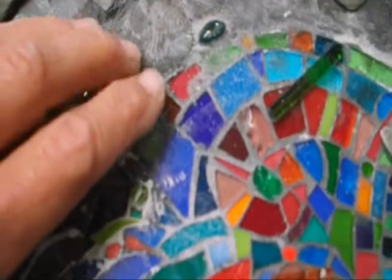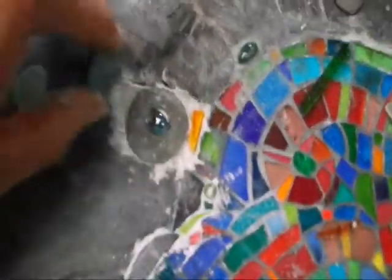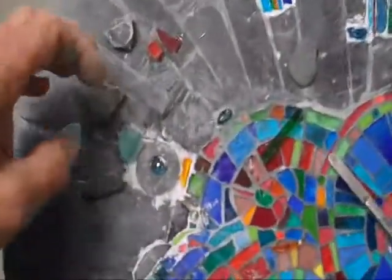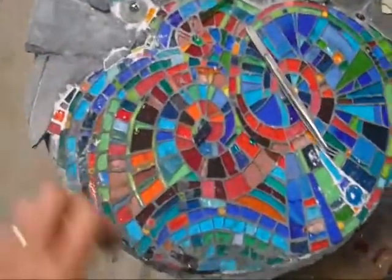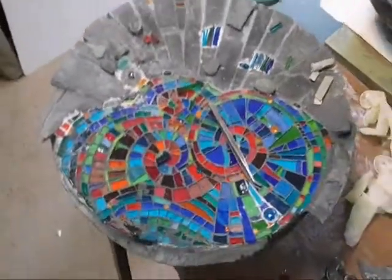It's awfully tempting to put bits in just because I like them, not necessarily because they work. I've got a lovely piece of sea glass there and I'm almost tempted to put it in there anyway. Nearly there — I hope I'll get all the pieces on today, finish the slate round there, and then do the base and get a decent image later or tomorrow.